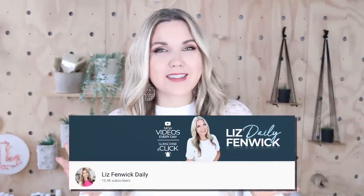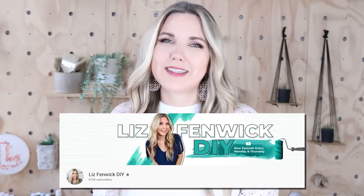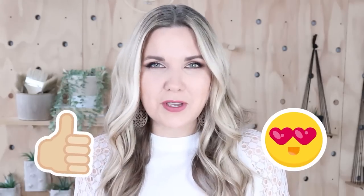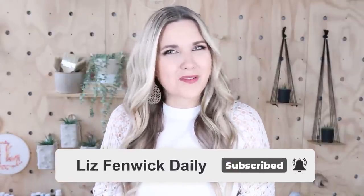Hey guys, I'm Liz and you're watching my second DIY channel where I post daily DIY videos. You may be familiar with my main channel, Liz Spivik DIY, but I'm glad that you found me over here on my second channel. Make sure that you're subscribed so you get notified every day when I post our daily DIY video.